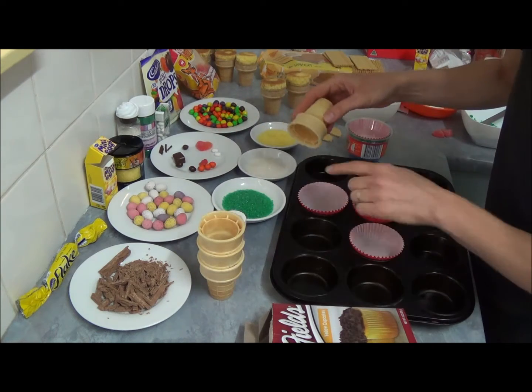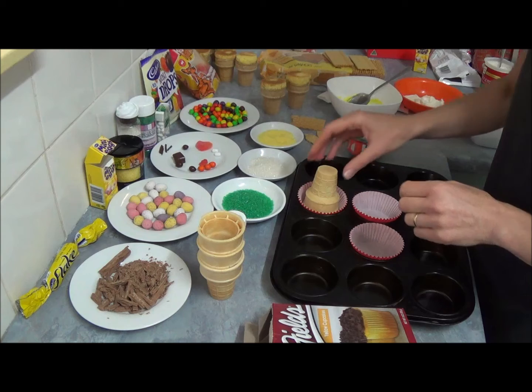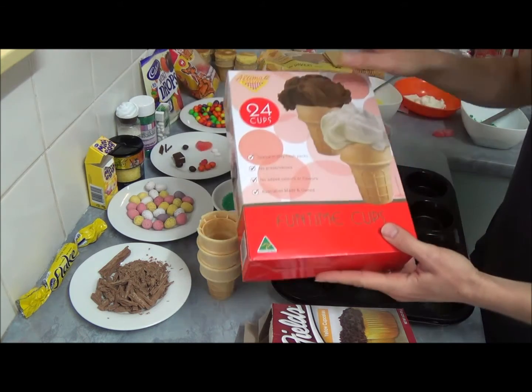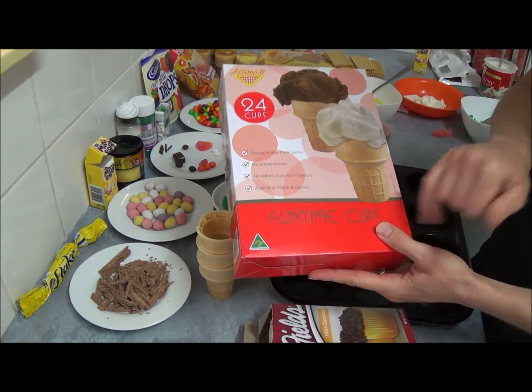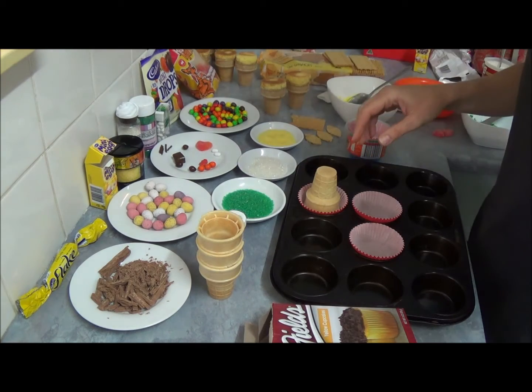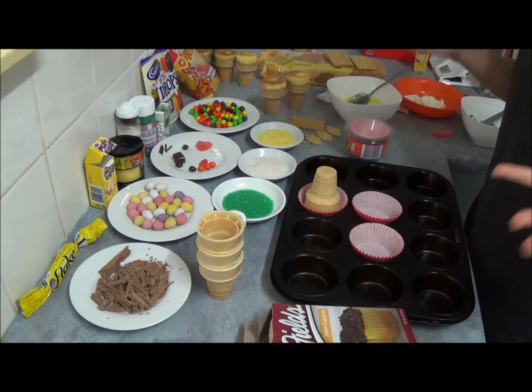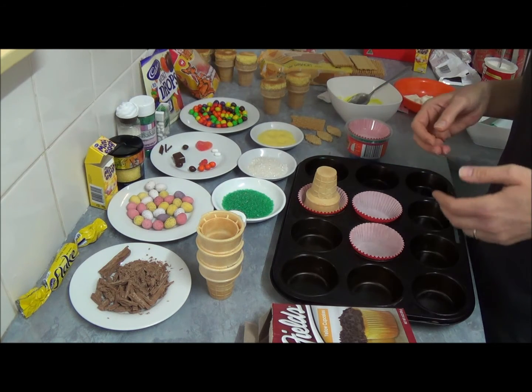Once you fill up halfway, place an ice cream cone right on top. We purchase the flat bottom ice cream cake cones because it's easier to stand up. Bake for about 15 to 17-18 minutes depending on your oven.